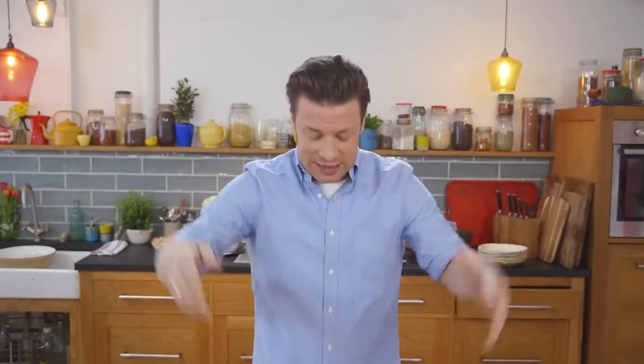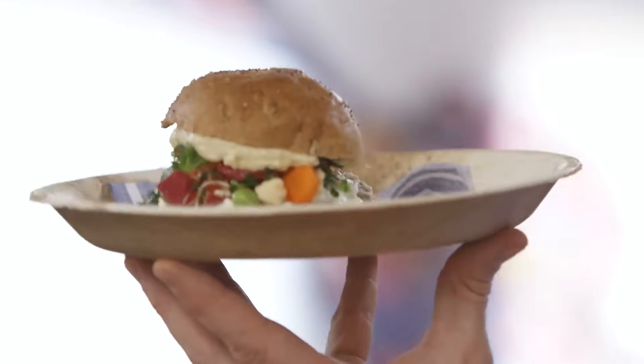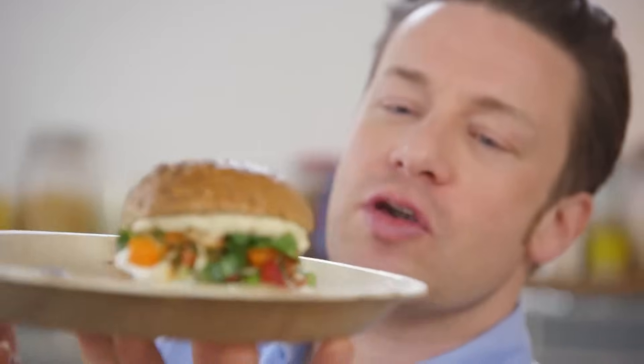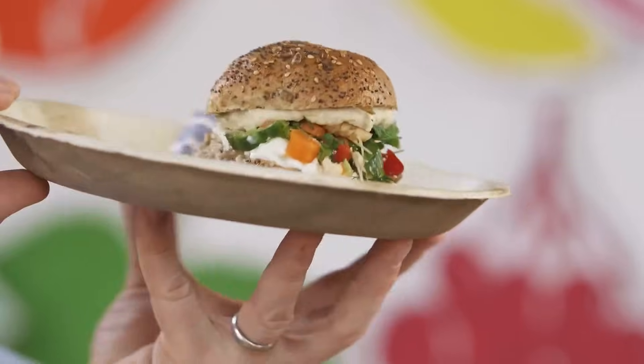Hello to all of my budding chefs from all around the world - this is going to be so exciting! It's going to be brilliant because there's going to be millions of you doing this today. Thank you for taking part. Thank you to all of the teachers that have got it ready, and the parents and the helpers. So, introducing the squash it sandwich! Yes, it's delicious, it's nutritious, it's loads of fun to make.